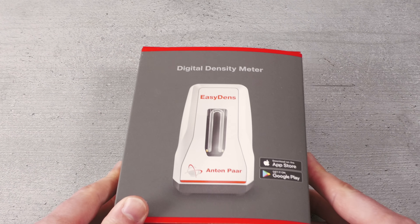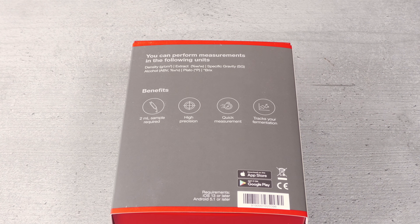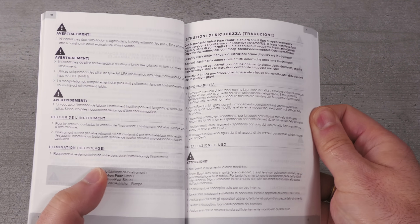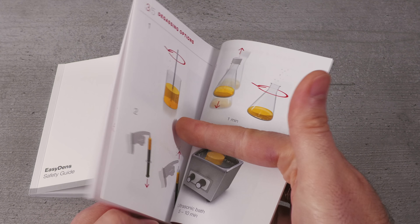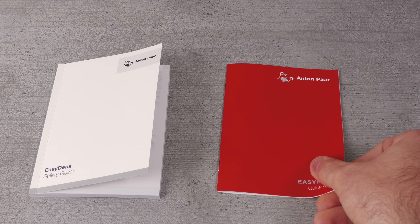The EasyDens is supplied within this box. On the front you can see the product itself, and also the fact that it is supported by smart apps for both Apple and Android devices — more on this later. On the back of the box you are given a brief outline of the unit's capabilities as well as the benefits that it provides. Once you enter the box you will find a safety guide first, which warns you about the dangers of handling hot liquids through to batteries. Next you will find a quick guide booklet, which mostly with photos walks you through what you will need, how to set everything up, measure samples, and then clean. It's pretty simple stuff, and I have to say I really like the way this has been handled — it makes this device accessible to anyone.